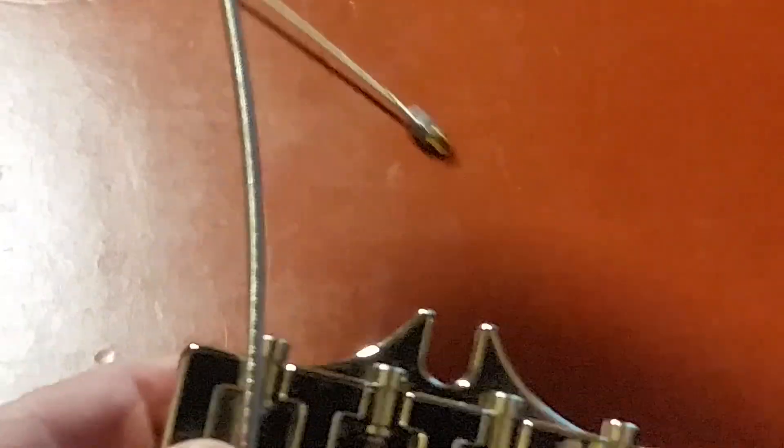So the quickest fix — there are some other videos that show fixes for this, but this is the easiest and quickest. I'm going to remove this string here.